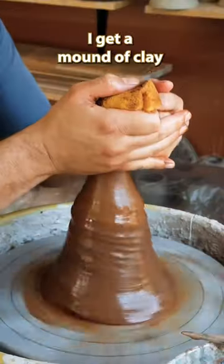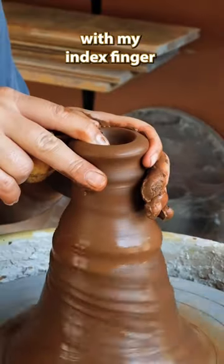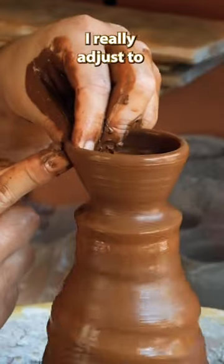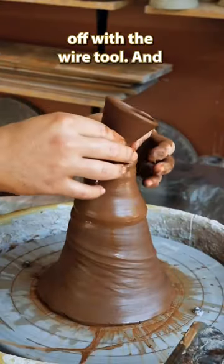How I make a sake cup. First I get a mound of clay and I center the top of it and then I go into it with my index finger and I start to pull up the walls. Once I do my third pull I really adjust to where I would like it and then I cut it off with a wire tool and that's...